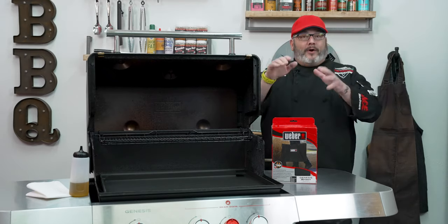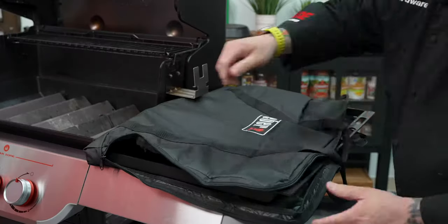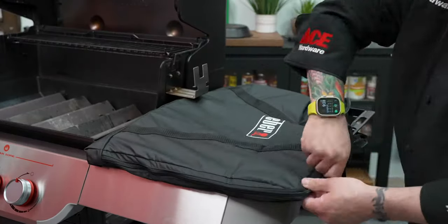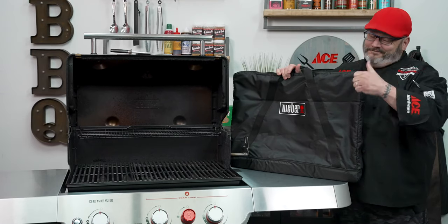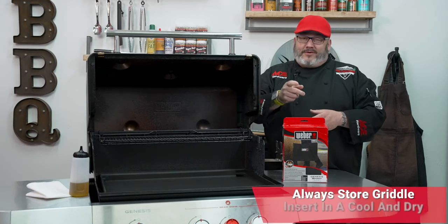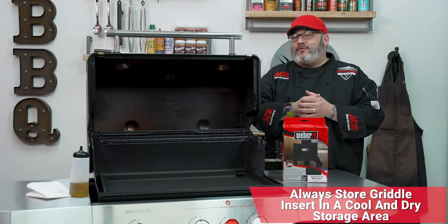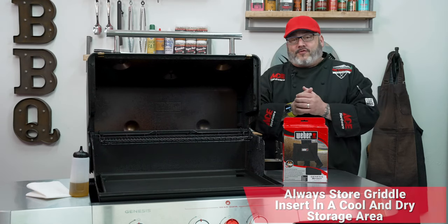If you're ready to turn your griddle back into a grill, we've got a great griddle storage bag for you as well. Scrape it, clean it, wipe it down with a light coat of oil, and into the bag you go — storing it somewhere cool and dry and protecting it from the elements. Your garage is probably a good place to store that. No matter what, when you're done cooking, we've got two great options of storage for your griddle.